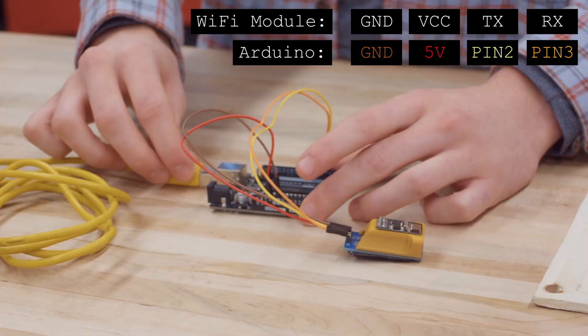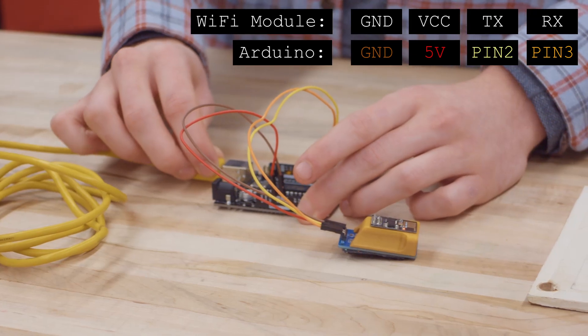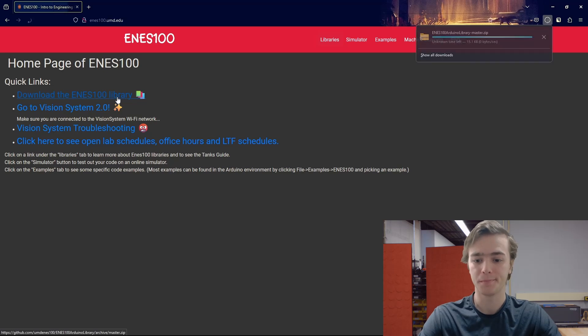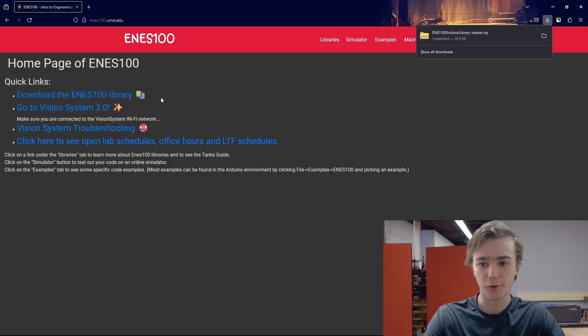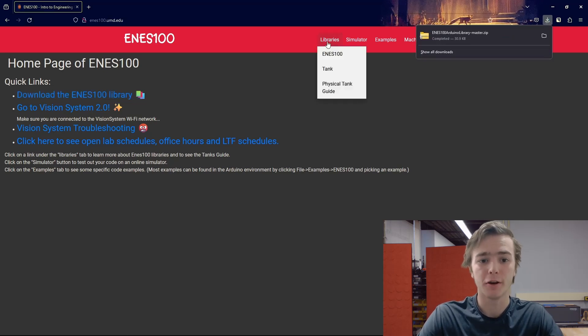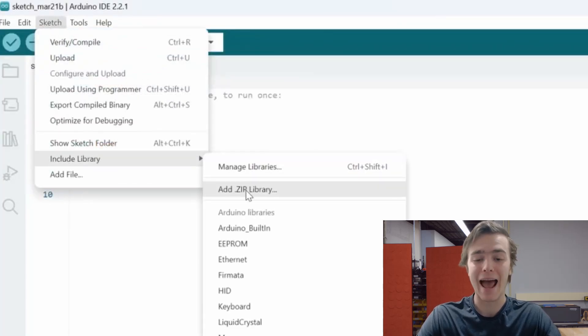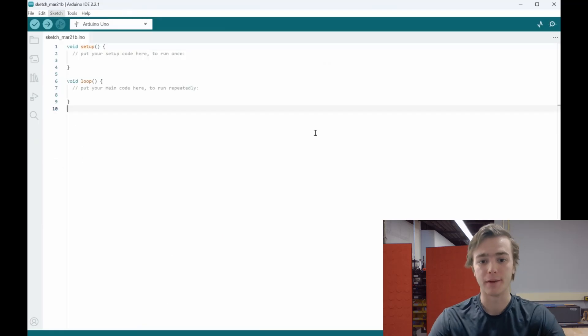Now we need to get Mike uploaded to the vision system so that he can roam free about the world. To get Mike uploaded to the vision system, we will need to continue working on his code in the Arduino IDE. To connect to the vision system, we will need to download the ENES100 library, located here. After downloading the zip file, we need to include the library. To do so, go to Sketch, then Include Libraries, then Add ZIP Library, and find the location of the downloaded folder from ENES100.